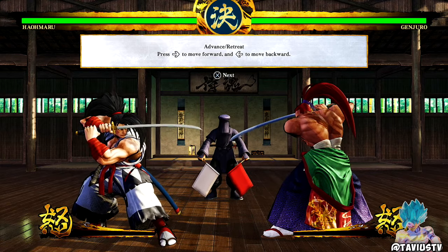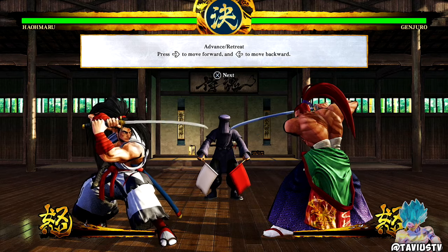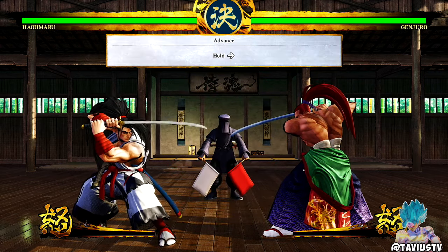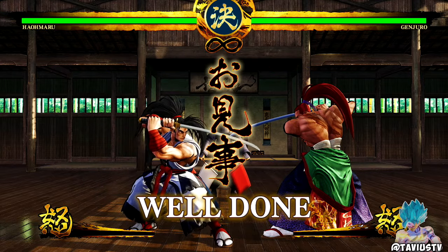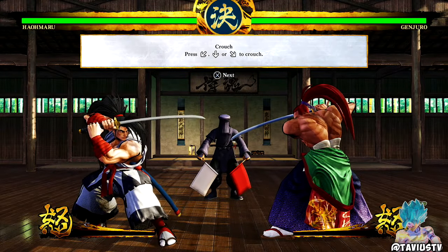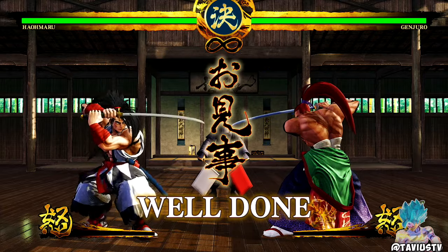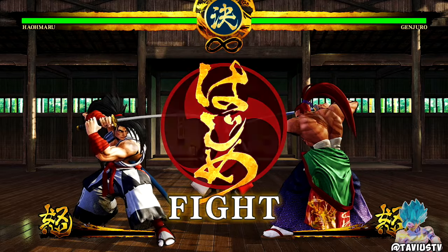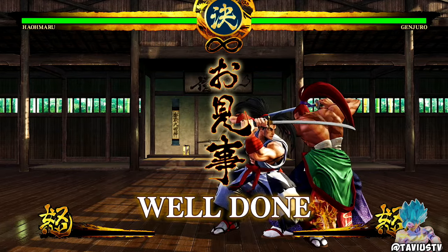As you guys can hear, I'm using my fight stick right now because this seems like a fight stick game. We're gonna be doing this practice mode right here, get into the juiciness of this stuff. This game looks so cool — I love the art style, it's actually really sick. And the damage in this game is disgusting.